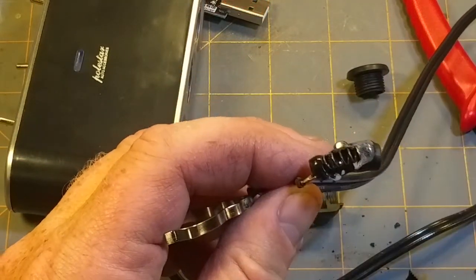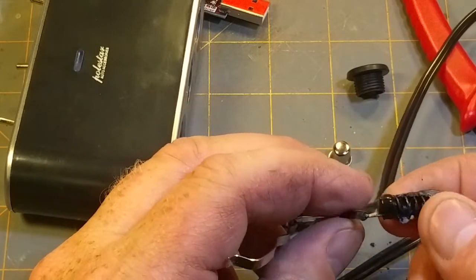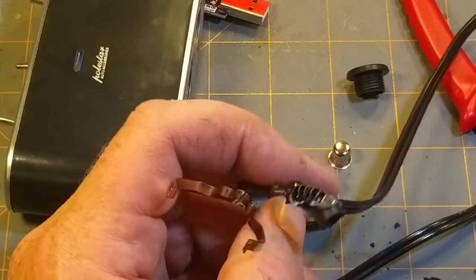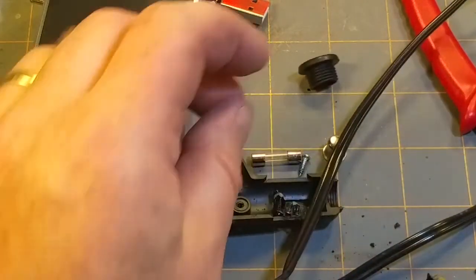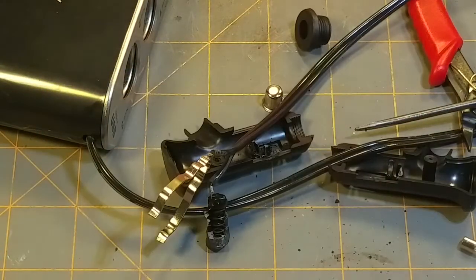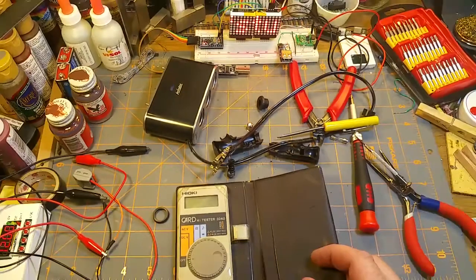So there's the spring that's supposed to be behind the fuse. There's your problem — wonder why that went all to crap. Mr. Fuse, are you still good? That was really, really hot.